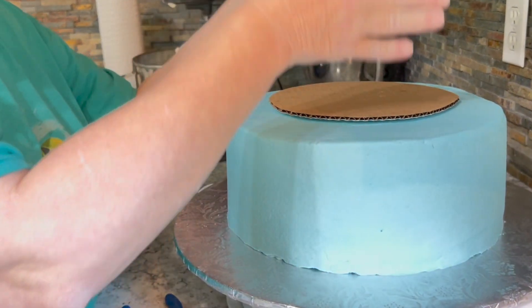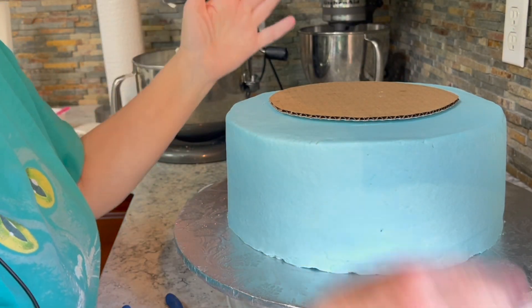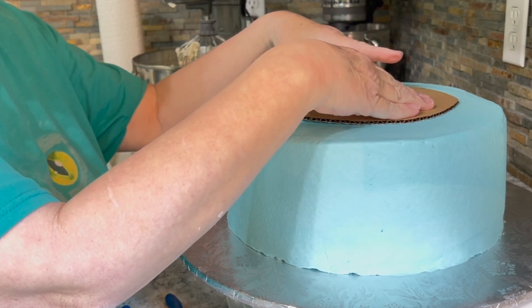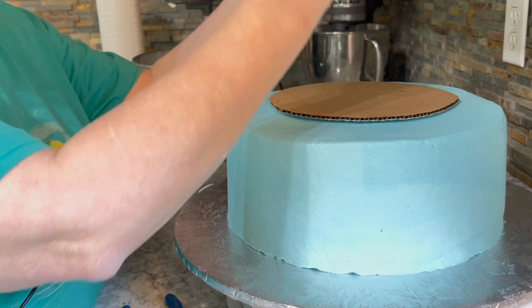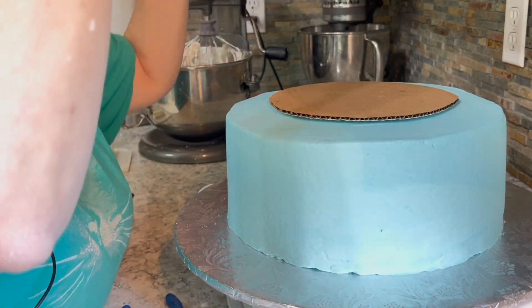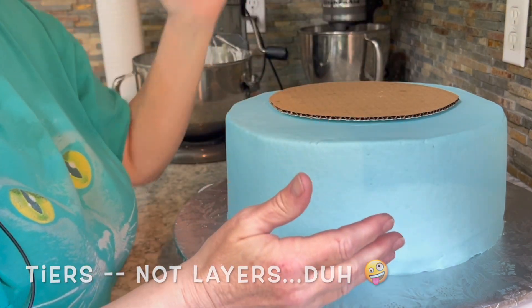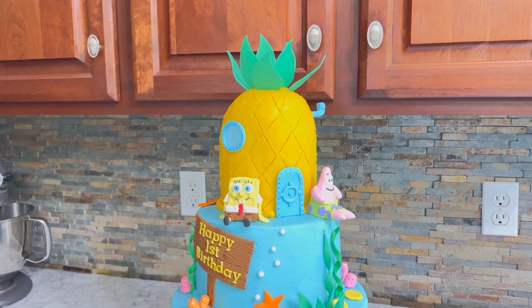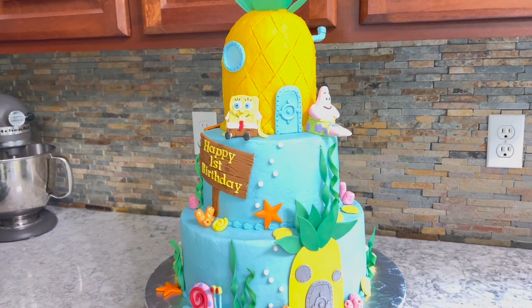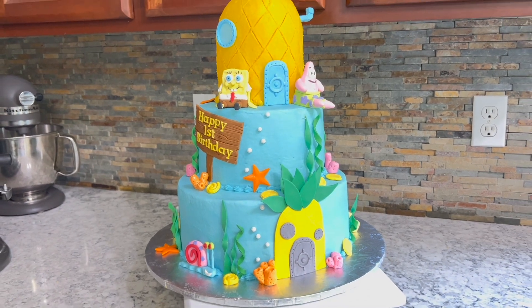When you put that cake on it, it's going to be level. It's supporting it like it's supposed to, and it's keeping the upper cake level. And you do that on up for however many layers of cake you have — this one I'll have a three-layer cake. If you found this video helpful, please hit that subscribe button. Thanks for watching, and I'll catch you all in the next one. Bye-bye.